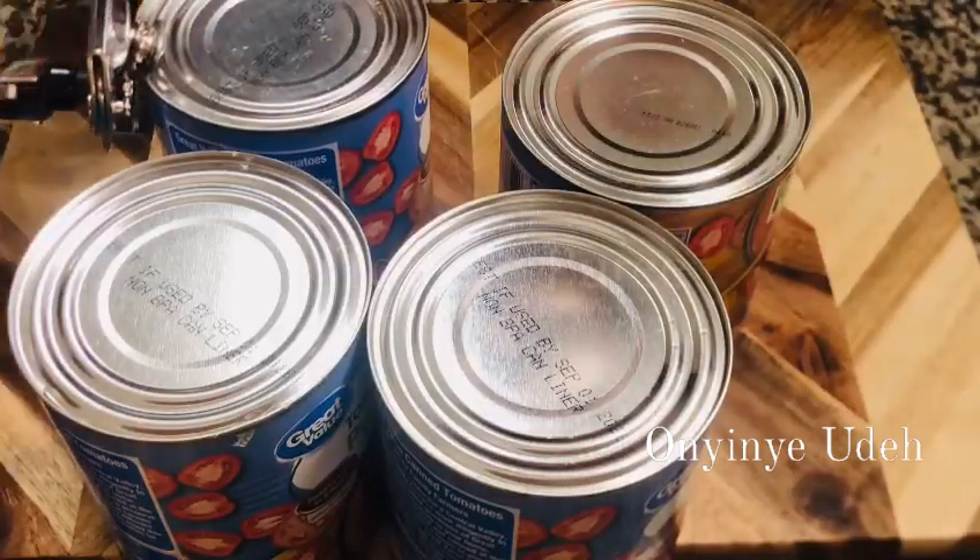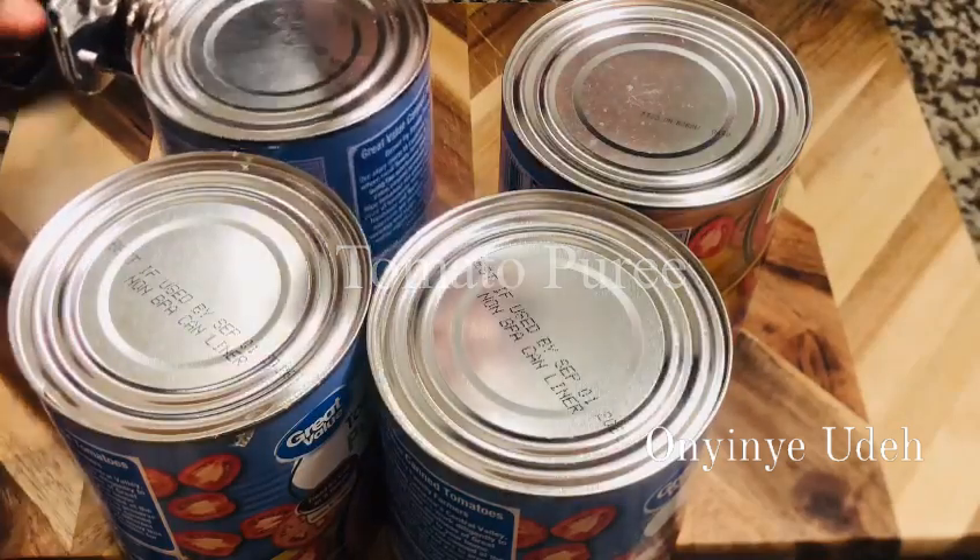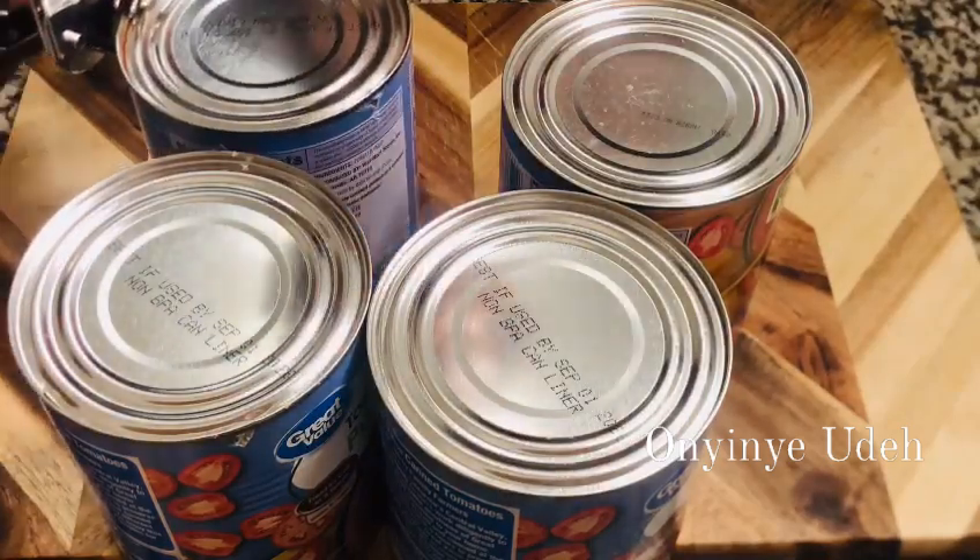I cook a big pot of stew, then store it in the freezer for as long as it can last.